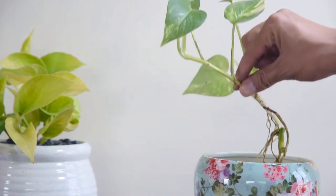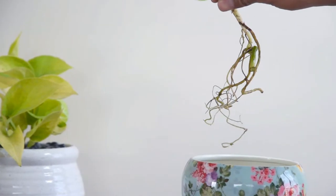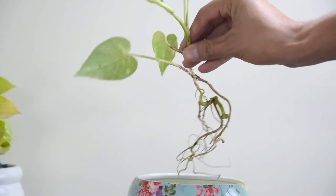You can propagate the plant both in water and soil. However, the plant is not going to do well if you switch the growing medium later.